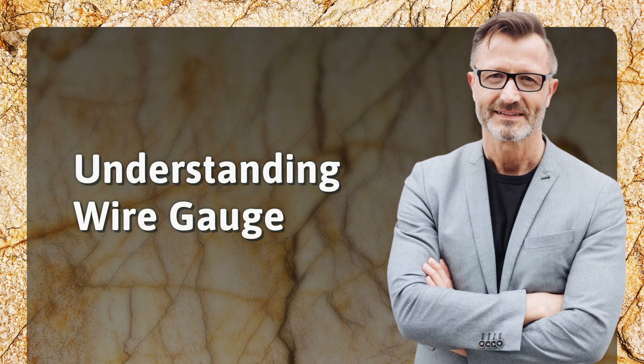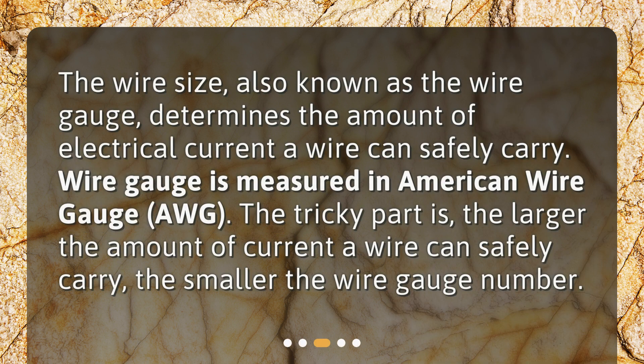Understanding wire gauge. The wire size, also known as the wire gauge, determines the amount of electrical current a wire can safely carry. Wire gauge is measured in American Wire Gauge, or AWG. The tricky part is, the larger the amount of current a wire can safely carry, the smaller the wire gauge number.